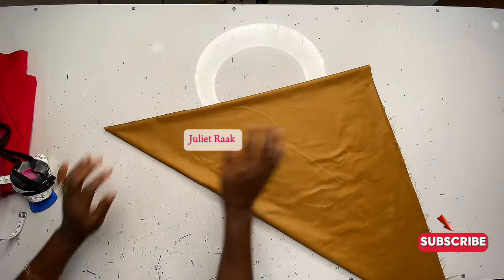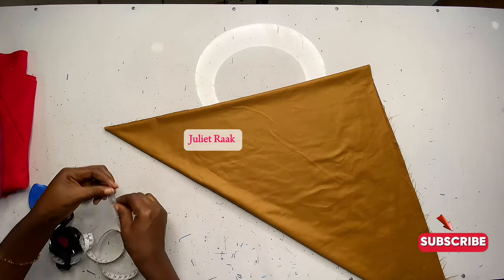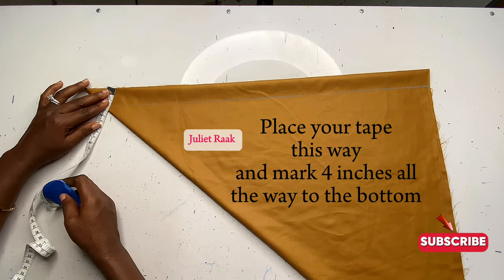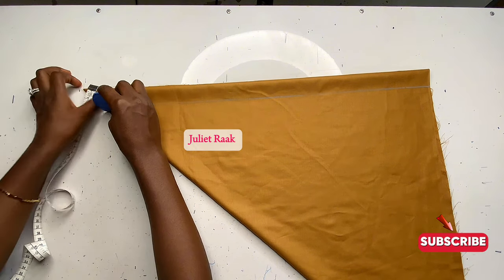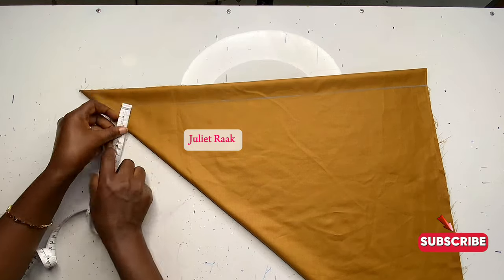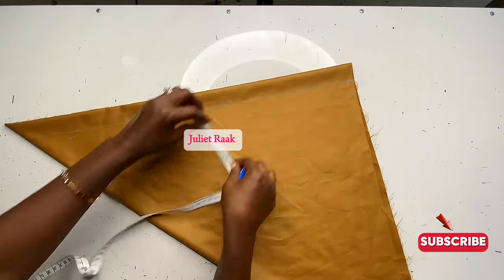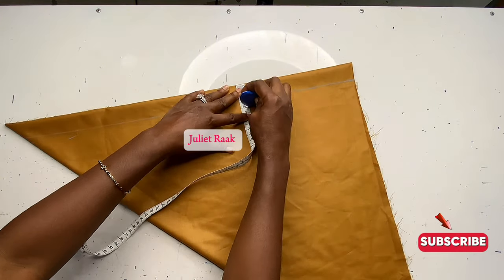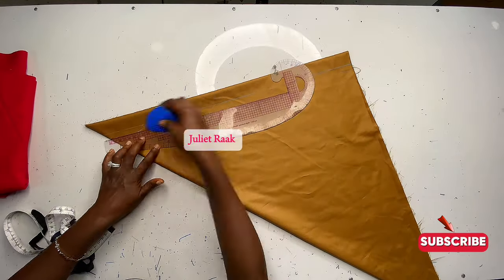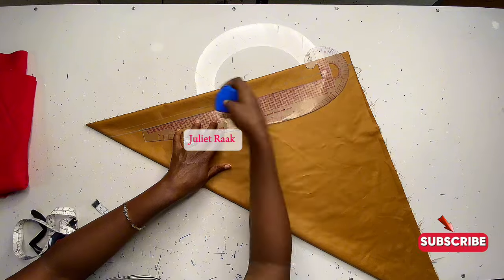Once we're done folding into a triangle, the next thing is to mark four inches — or four cm representing four inches — to create the crotch extension. Mark four inches all the way down, then connect the line straight all the way down.